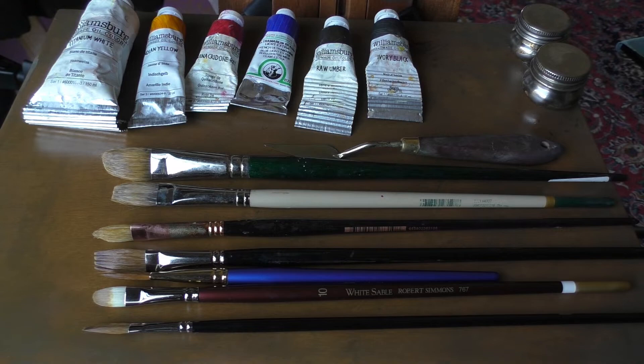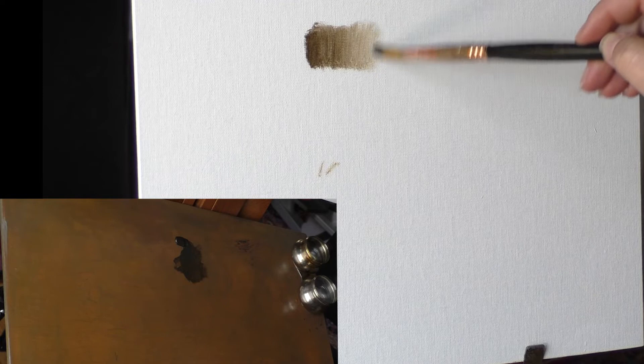We're going to start with a discussion of materials, including paints, brushes, and canvas, and then we're going to do a quick exercise just to get a feel for the difference between different kinds of brushes.